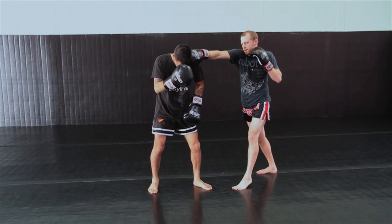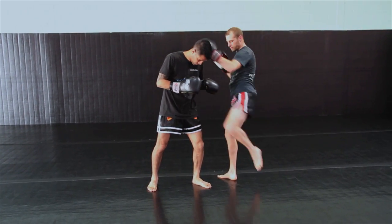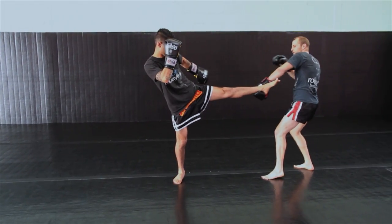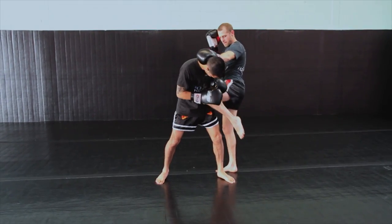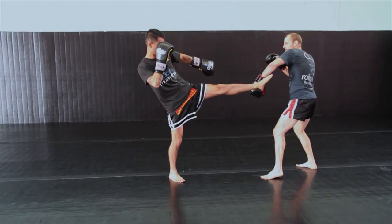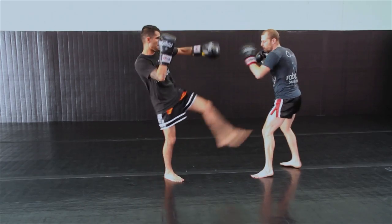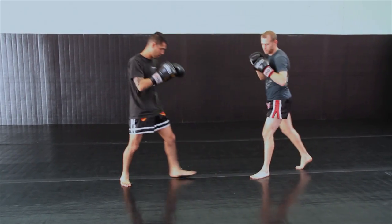I'm going to follow with the cross, and here latch my left hand over the top of his neck and follow with the left knee to the sternum. So again, he throws the kick. I'm going to hook onto his Achilles, pull him towards me, throw that hook, cross, grab, and left knee.